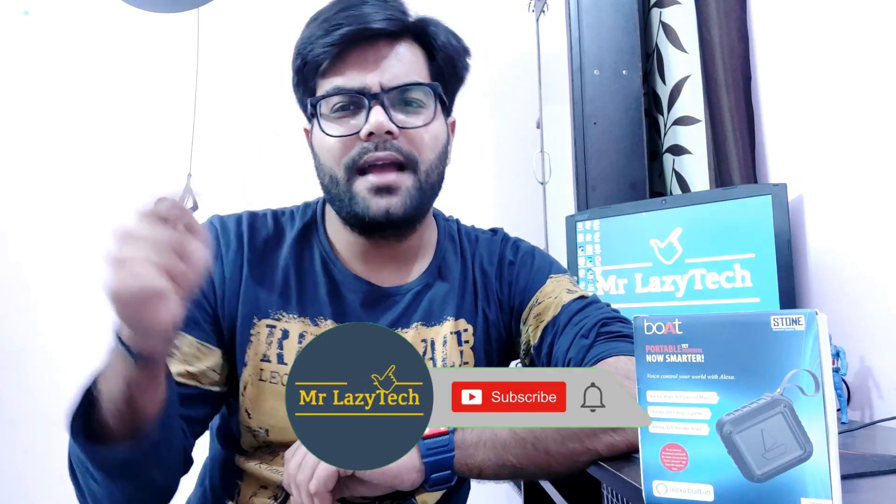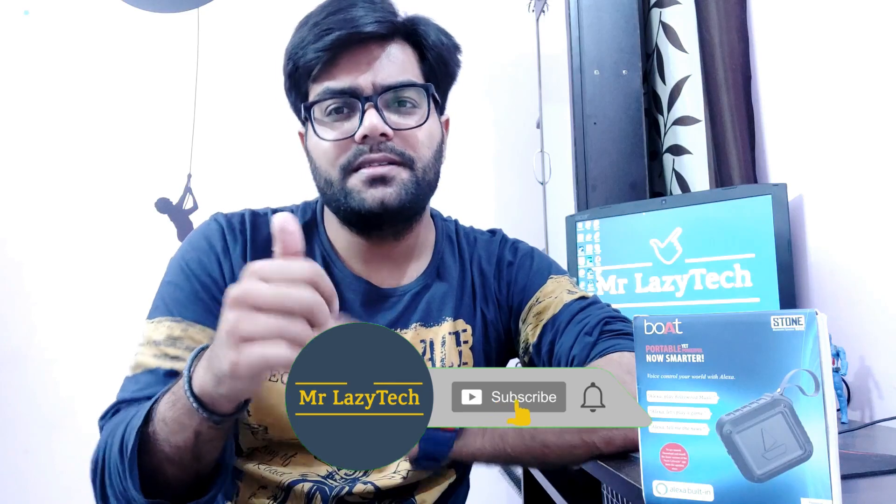I will do the unboxing of this Bluetooth speaker, give you the basic overview, and we will find out whether this product is worth it or not. I hope you like this one, and if you are new to my channel kindly subscribe, hit the like button, comment and share as much as possible so I can make more good stuff for you all. So let's get started.